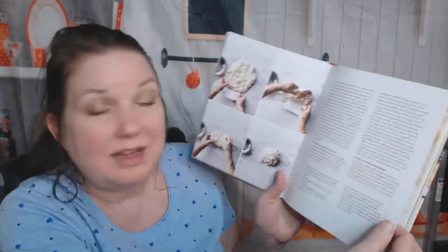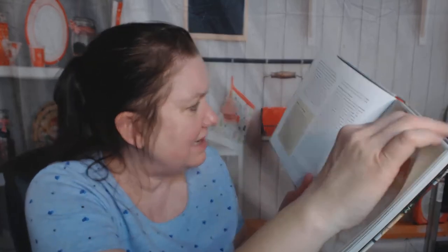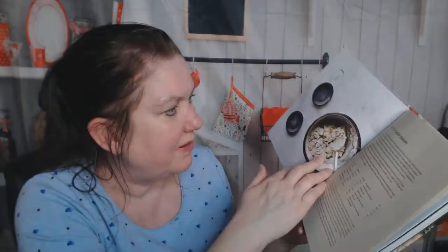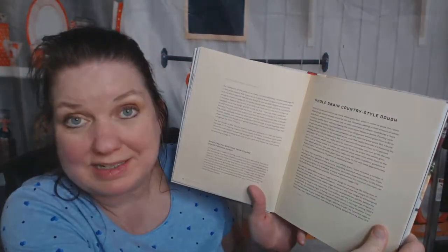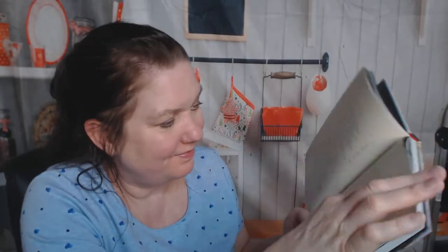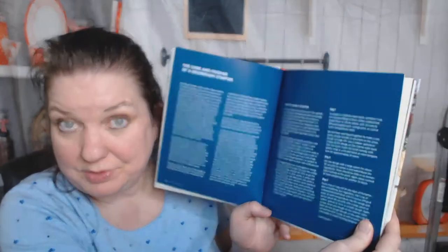It's all about the crust — crust tips, master dough formula, stretch and fold technique, a test for gluten development. It gets technical. Whole grain flour, speeding up the process — I'm all for that — white flour dough, whole grain country style dough, and something called an 'oil slick,' which sounds like something to be avoided.